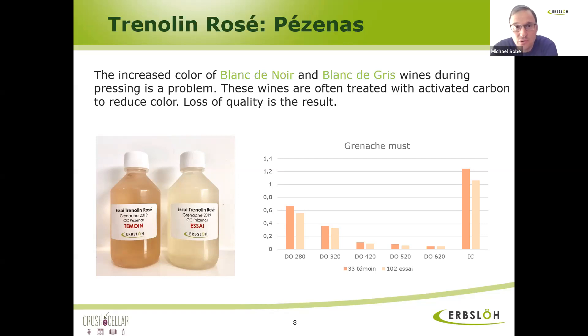This slide shows a trial from France with Grenache. On the right side of the diagram you see the IC, which is the color index — the color sum. You can see the difference between the control and the treated wine: it has much, much less color on each wavelength — 420 for the yellow, 520 for the red, and 620 for the blue wavelength. I think this is quite a good example, and the winery was very pleased with that result.